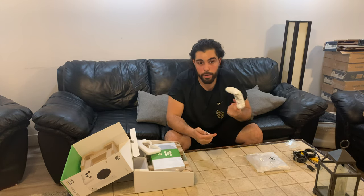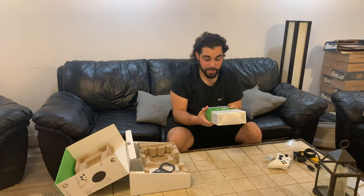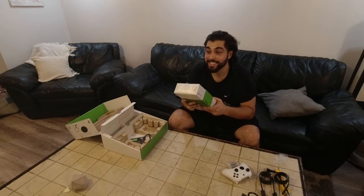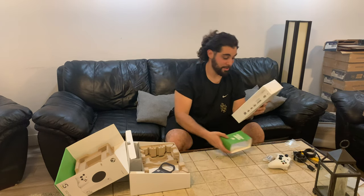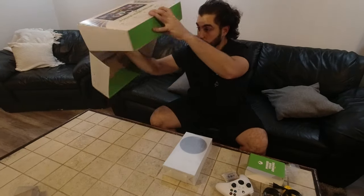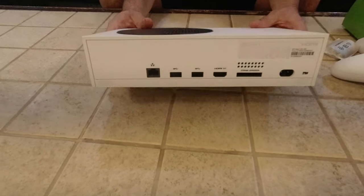The controller connects with USB-C but still uses two double-A batteries. You can buy plug-and-play kits that come with rechargeable batteries. But the big thing is the console itself — holy, this is light and tiny. It doesn't seem like anything special just looking at it.